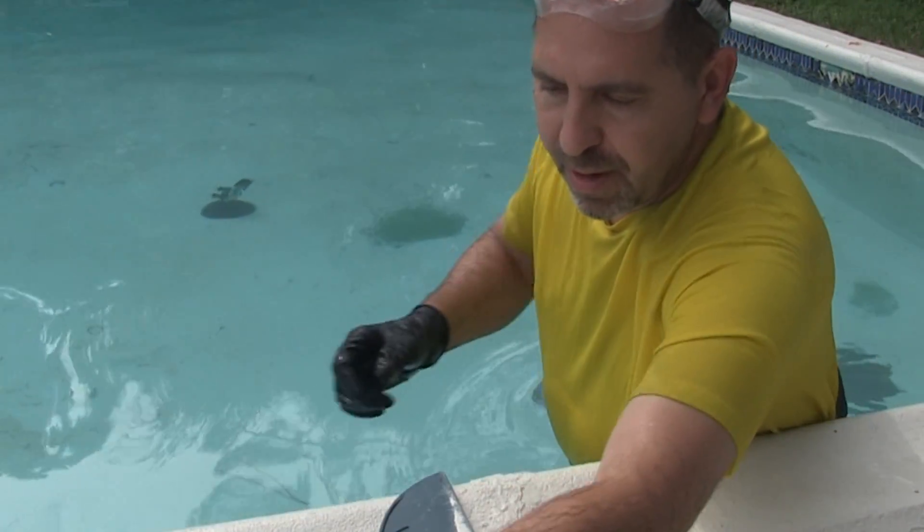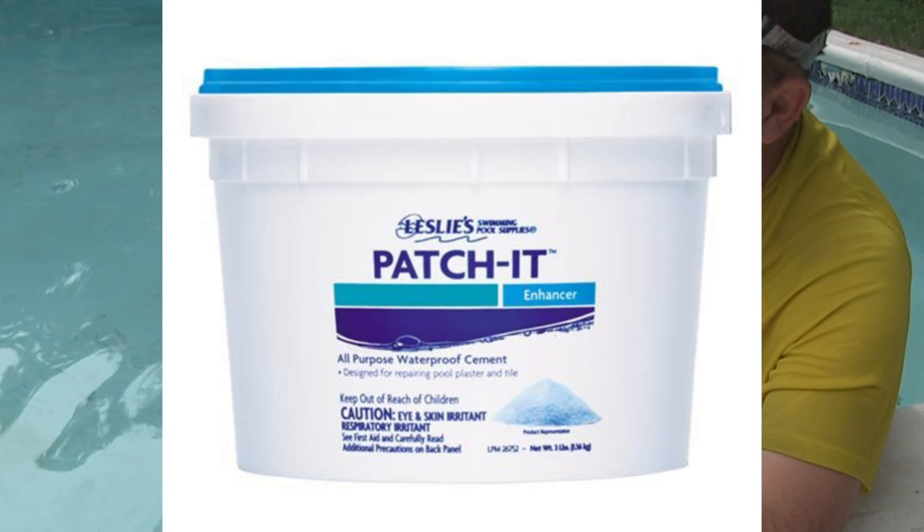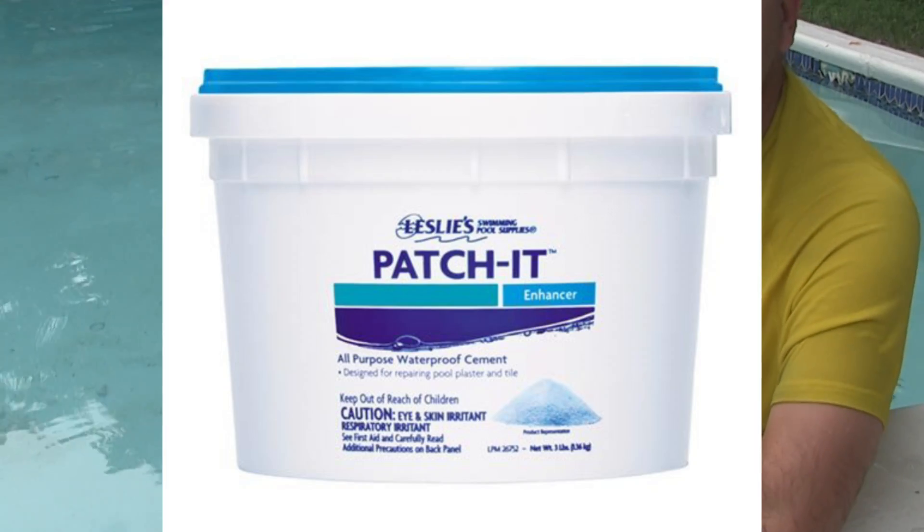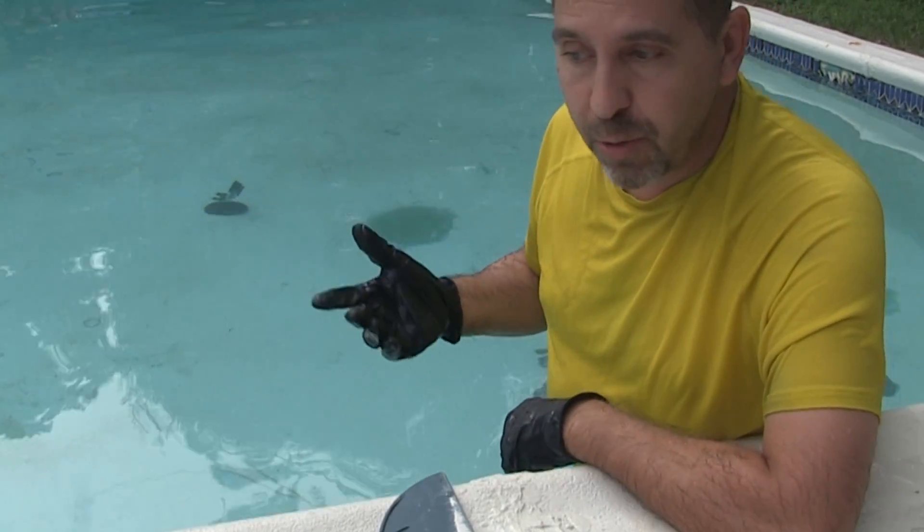We'll be using this Leslie's Pools Patch It. It's good to use underwater. I've tried it in a couple areas so far and I had pretty good results. Learned a few lessons — I'll share them with you.